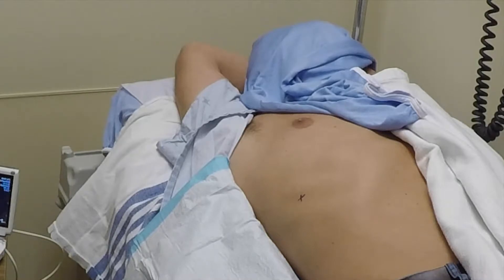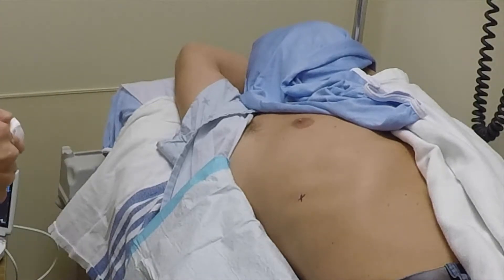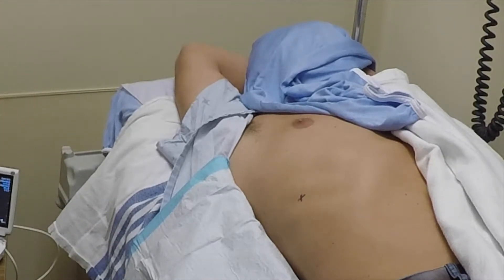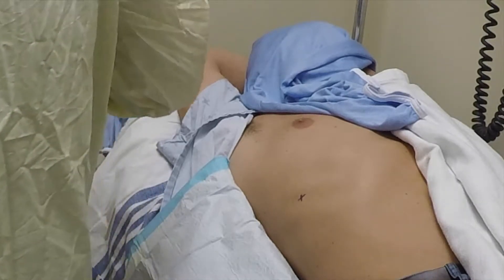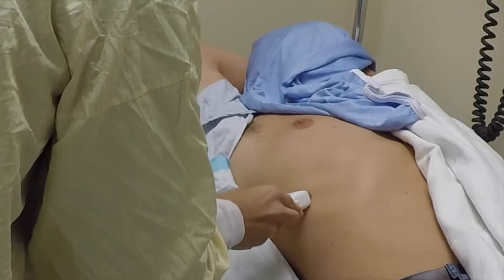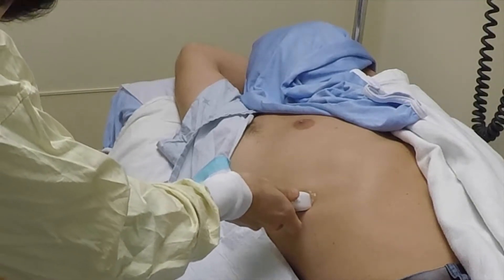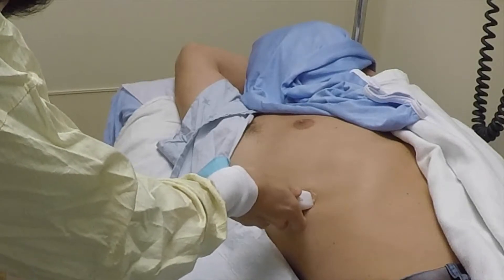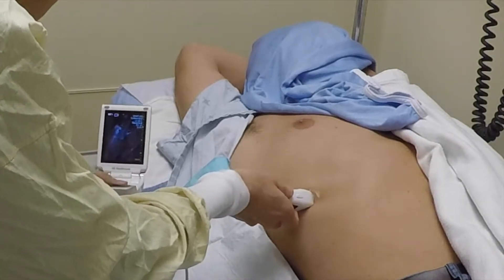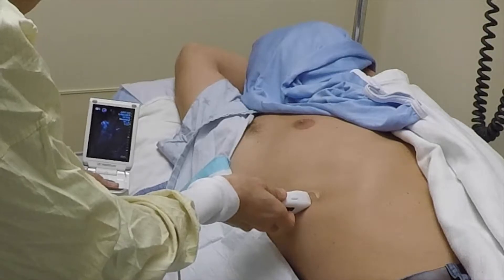Now we apply ultrasound gel and use a handheld machine — any ultrasound would be fine. I'm looking for landmarks in the liver and ideally identify the gallbladder. We often have patients eat a small meal before the procedure to ensure the gallbladder is contracted and empty, which helps with visualization.